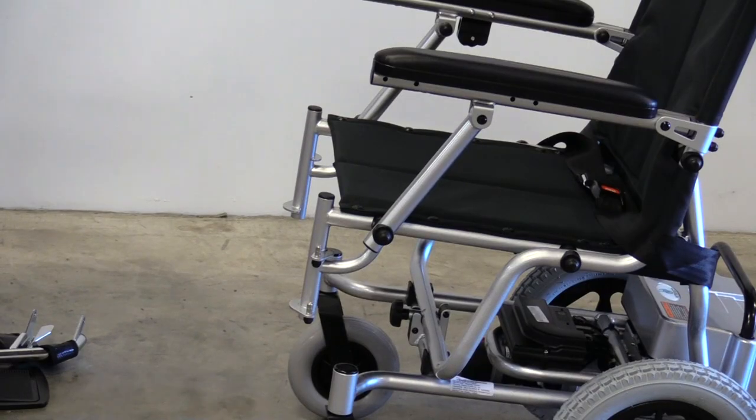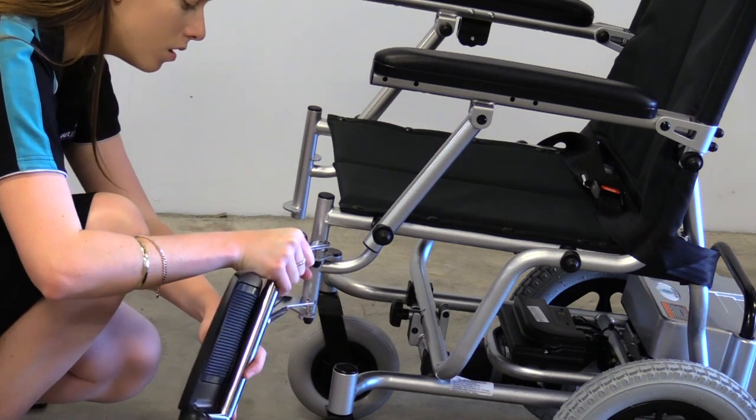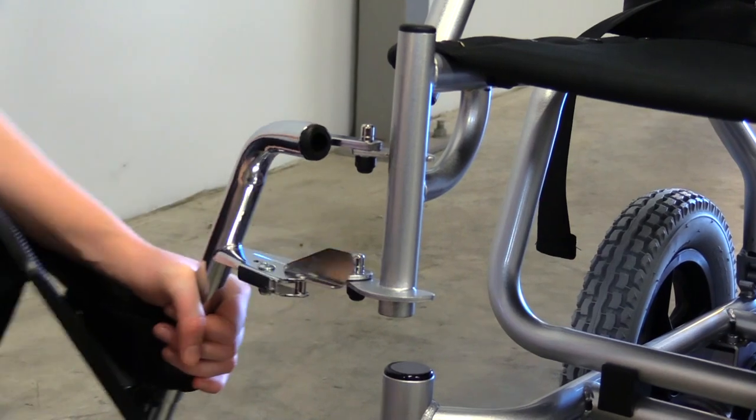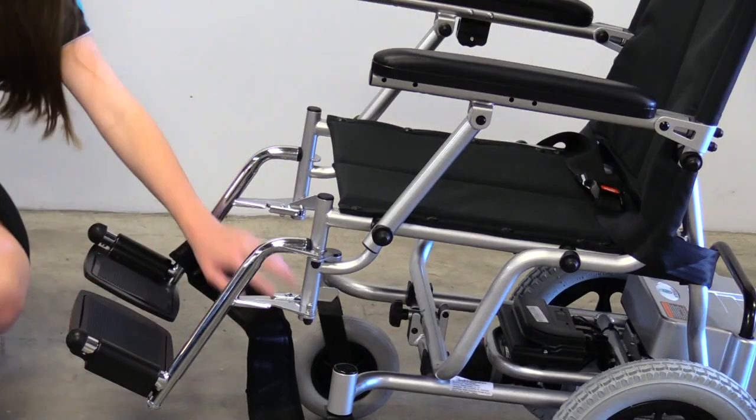To attach your leg rest, line the holes up with the metal rods. Push down and swing the leg rest to lock them into position. Attach the heel support.